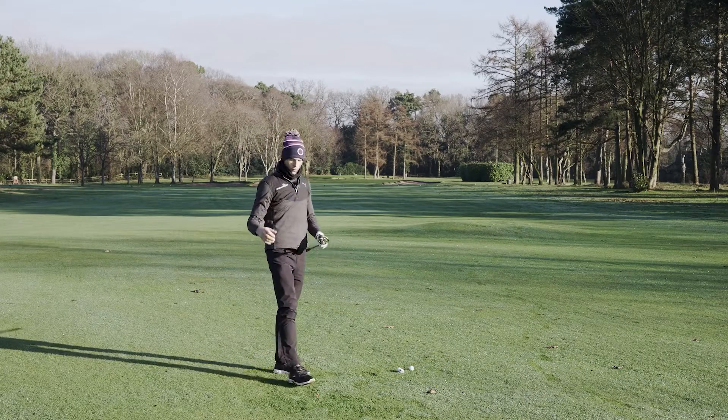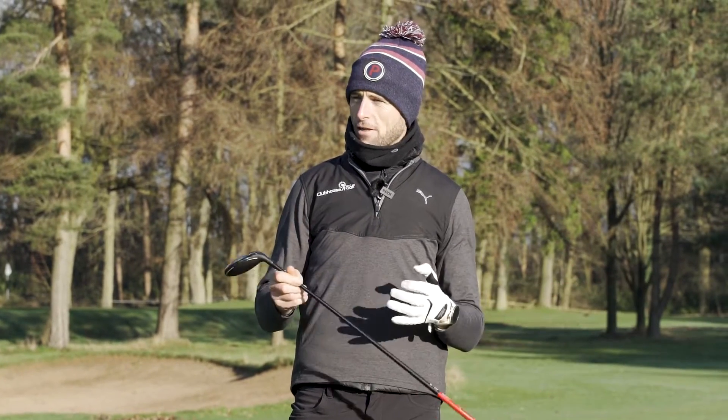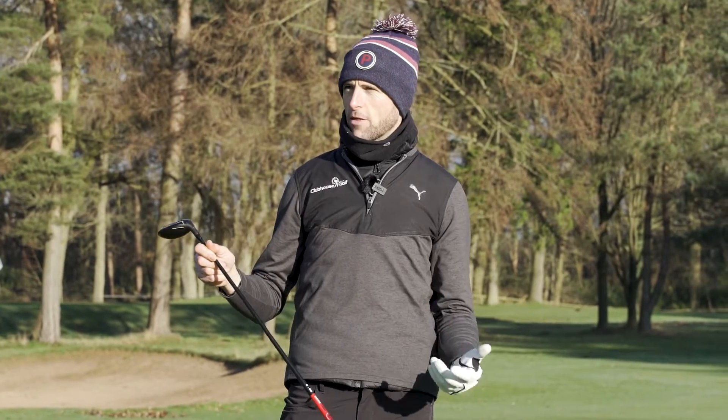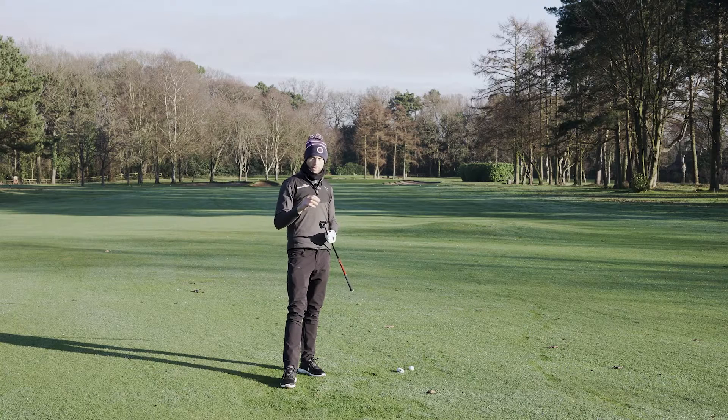All in all, a really nice golf club. Love the HOT technology, love the fact that it fits in with everything else in the range. I really like that you've got the two different options — the one-length being a really good option if you're looking at one-length irons. Really great product again from Cobra.